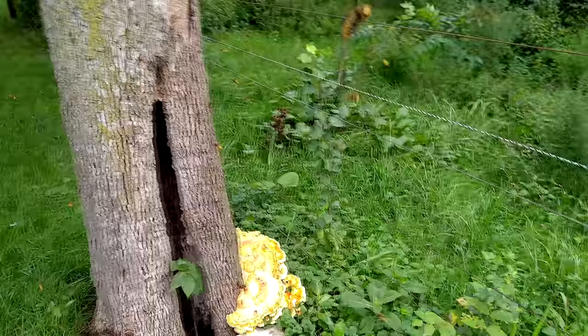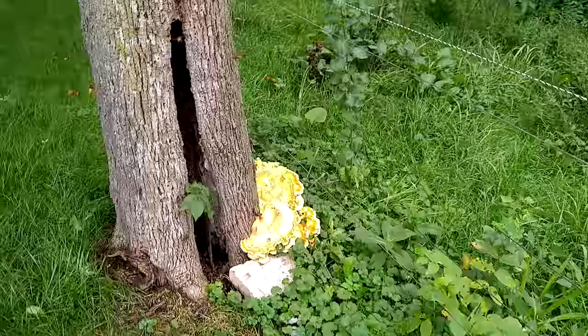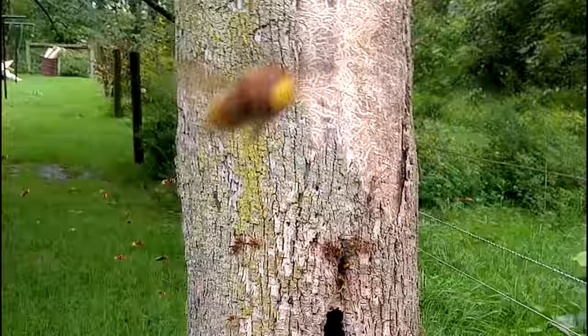Unlike bald-faced hornets, which make a big conical-shaped envelope nest, Vespa crabro only make a little bit of envelope. At this point, I had actually bumped underneath of the nest and disturbed all the guards and the foragers that were inside of it, and you can see them all swarming around.